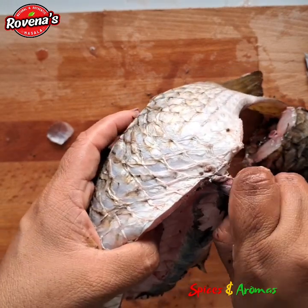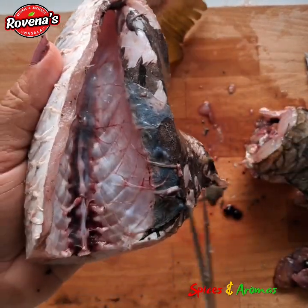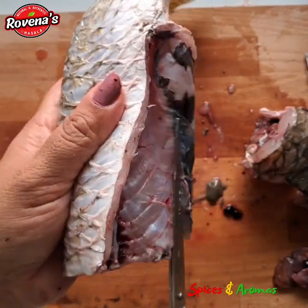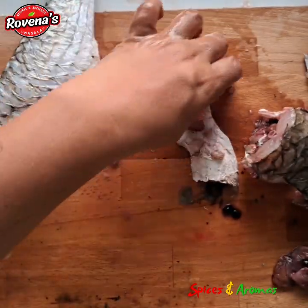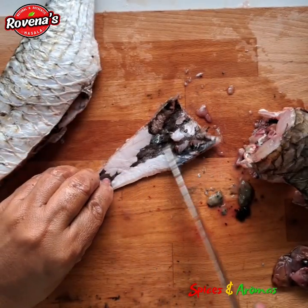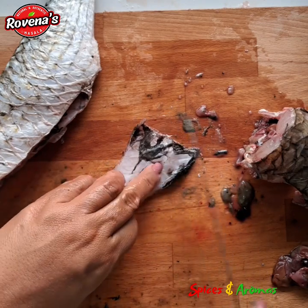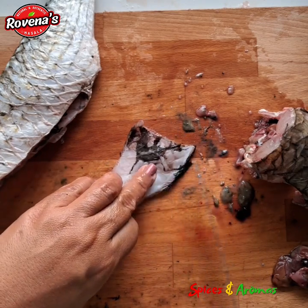This video is helpful to beginners, so I request you to share it with your friends and relatives. If you have not subscribed to my channel, please do subscribe and follow for more updates on fish cutting and other recipes. If you are a fish lover like me, please type yes in the comment section.